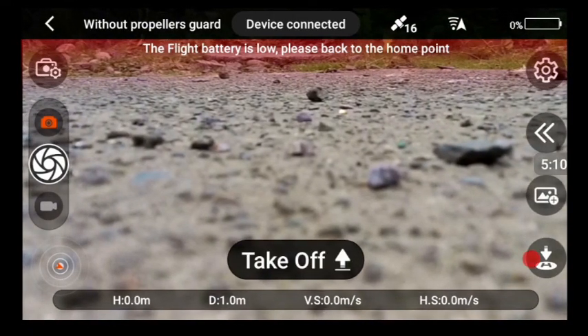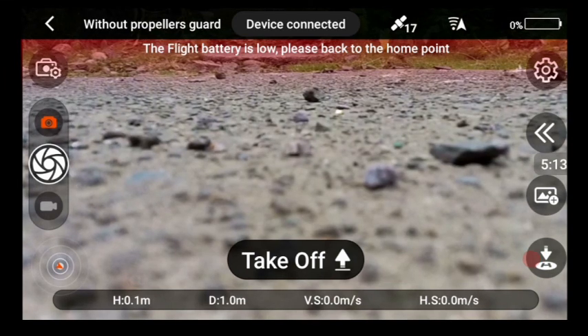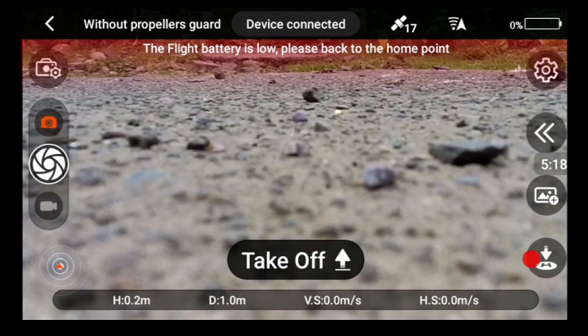She landed — we're down to zero percent battery. I'd say we got an extra minute of flight from reinserting the battery without charging it.